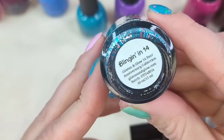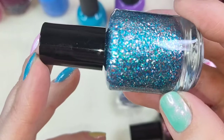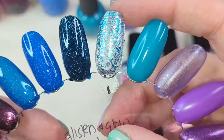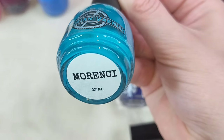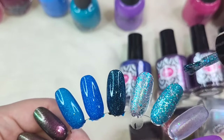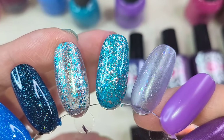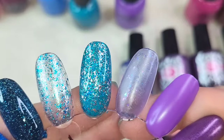Last one in this set is called Blingin' In 14. This is a topper — it's a clear base polish loaded with blue to green to rose gold to silver metallic flakes. I was trying to get out that there's rose gold glitter in here. This one I did swatch on its own and I'm going to put it over a base color as well. So this is what one coat looks like on its own. For my base color I went in with one from Victorian Varnish called Morinci. It's a little bit more densely packed — that's pretty though. I think that base color pairs beautifully with this. So we have one coat of Blingin' In 14 and then one coat over that Victorian Varnish polish. I definitely like it over a base color versus on its own.